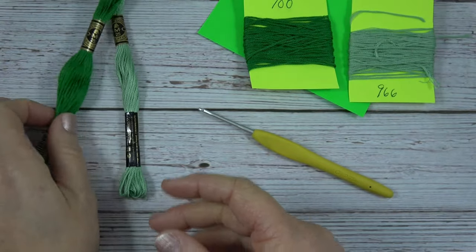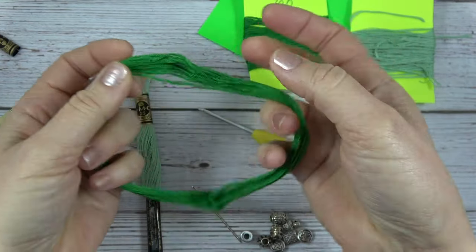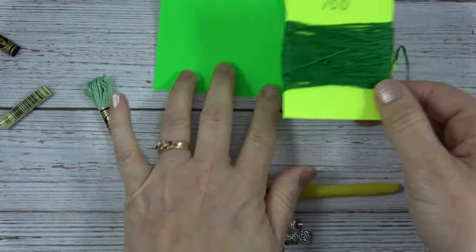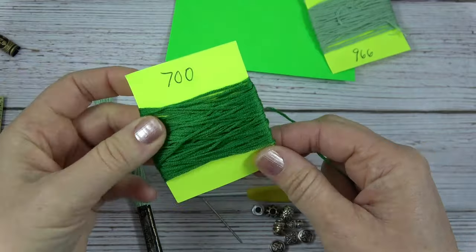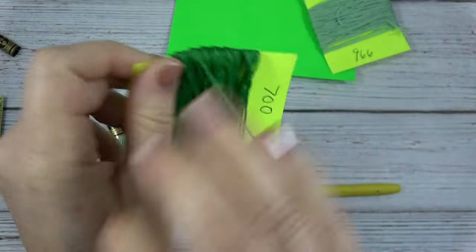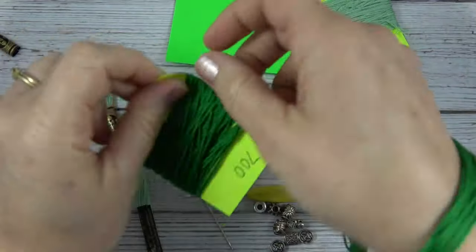Before you start crocheting, you're going to want to take the labels off of the embroidery floss, and you'll see when you open it up that they're wound around a circle. Do your best to find the center, then put that on your wrist, find the end. You can buy cards for this, or I just take an index card and cut it in half, and I label it with the number from the label so I remember — a lot of the colors can look alike. I wind both skeins around the card; it works much easier and does not tangle.